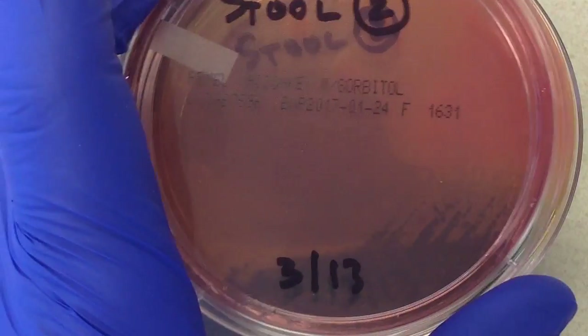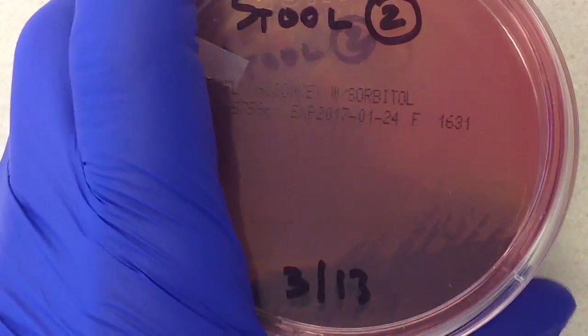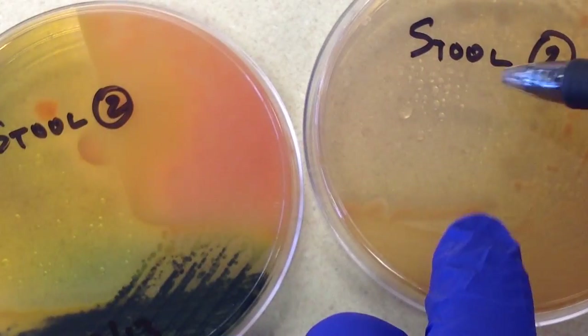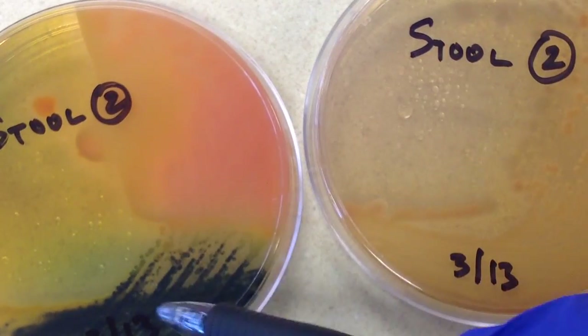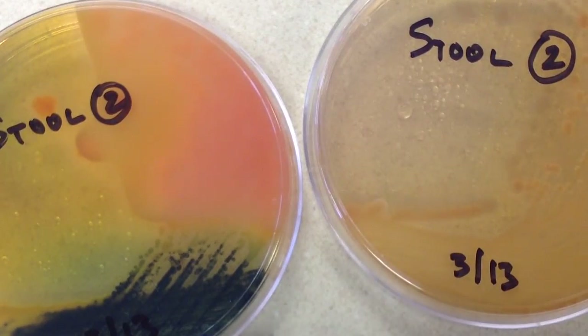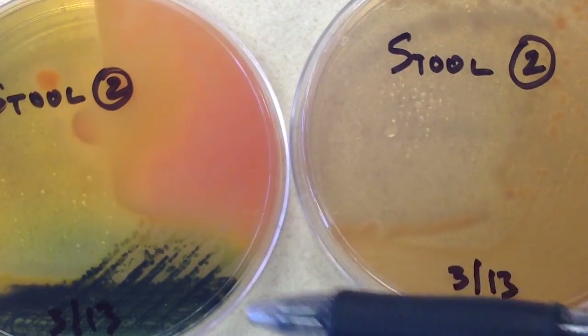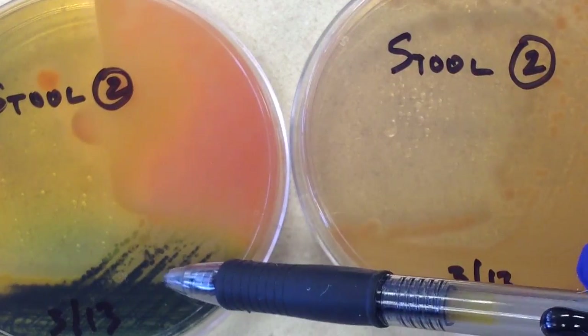At this point I don't feel comfortable sending out any kind of preliminary report. I believe there is normal stool flora, but I'm not confident about what's going on with these two plates. On the MacConkey's we have clear lactose-negative colonies that could be Shigella or Salmonella, and we possibly have H2S-positive colonies more associated with Salmonella. A preliminary report will be held until after I can get these subcultured.